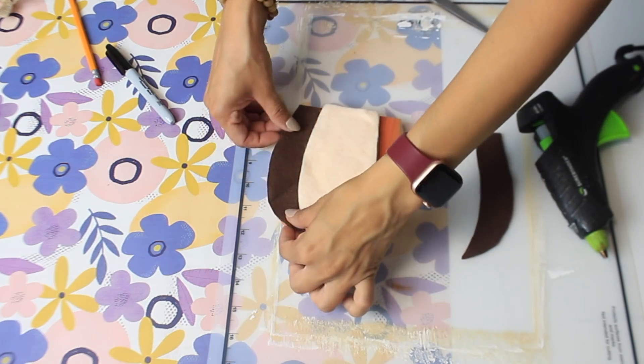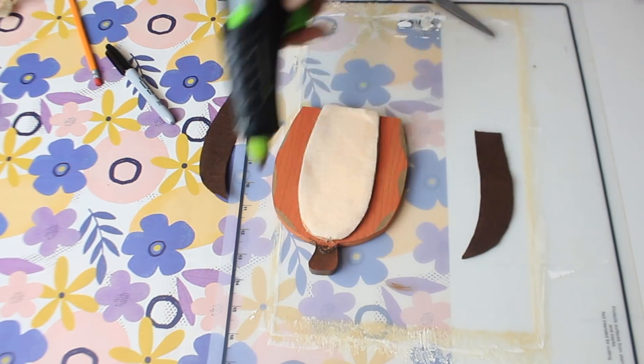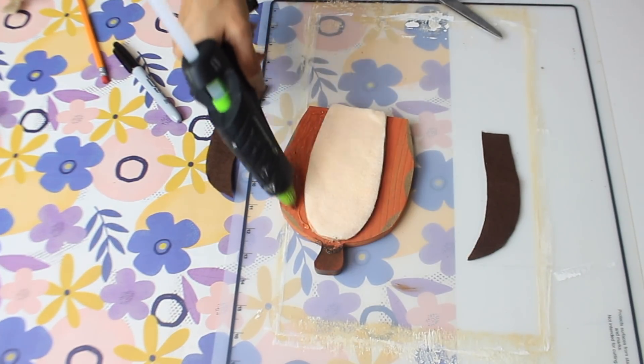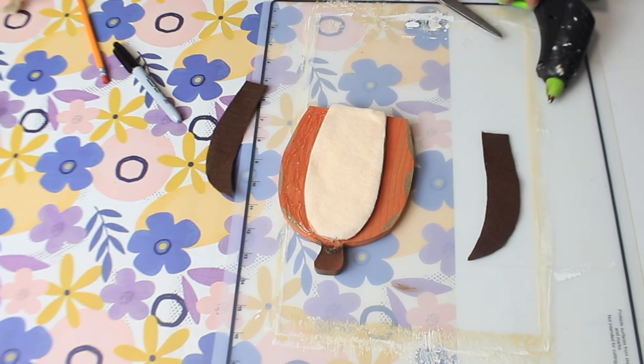For the two outside areas of the pumpkin I'm using some dark brown felt, and I also painted the top part where the stem is with my antique wax.